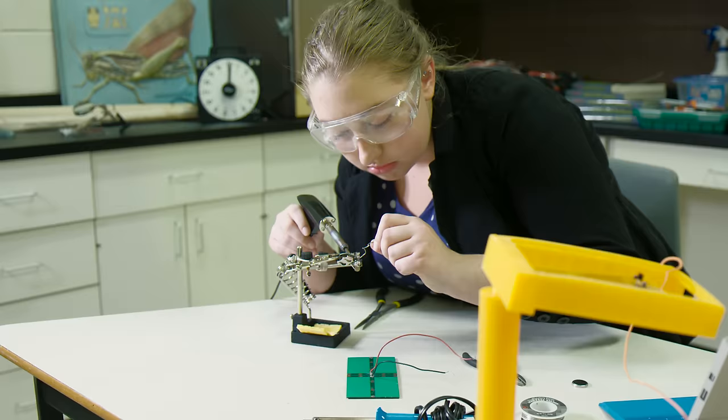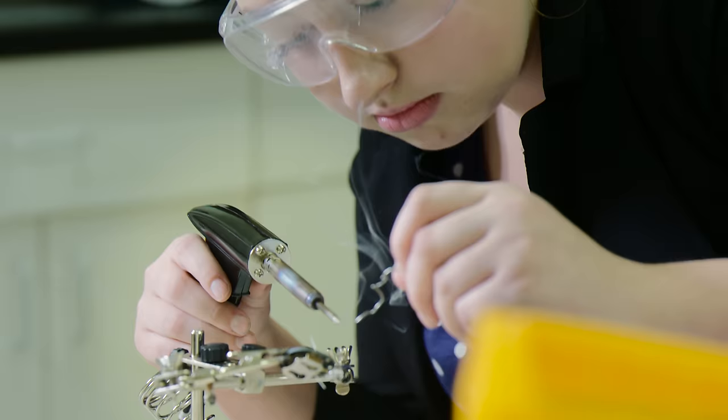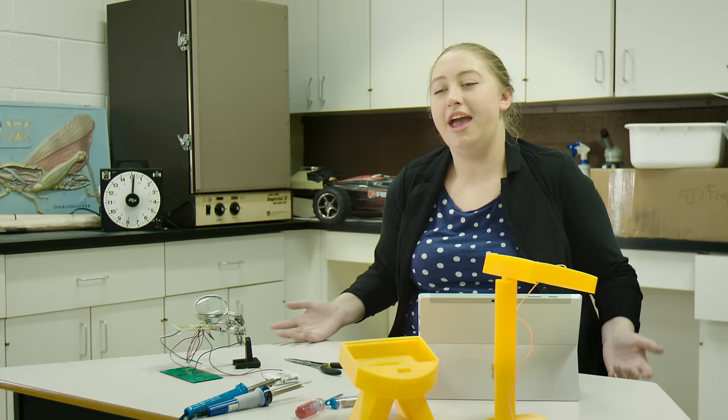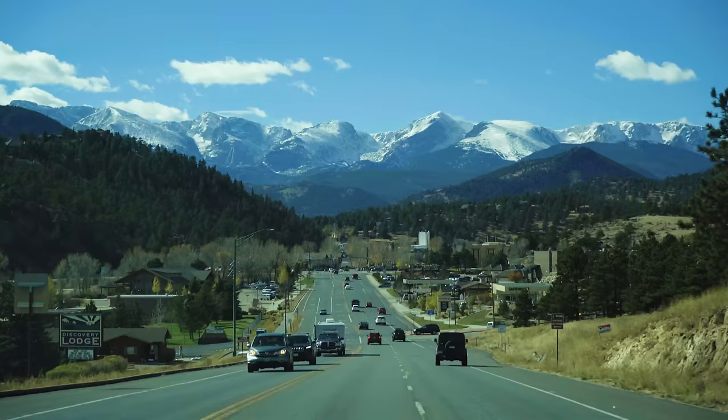I would not be studying engineering today if it hadn't been for this class. If it weren't for these lights, I wouldn't have found my passion. It helped me learn what I'm good at and say, hey, I don't care that I'm a girl — if I'm good at this and this is my passion, I'm gonna do it.